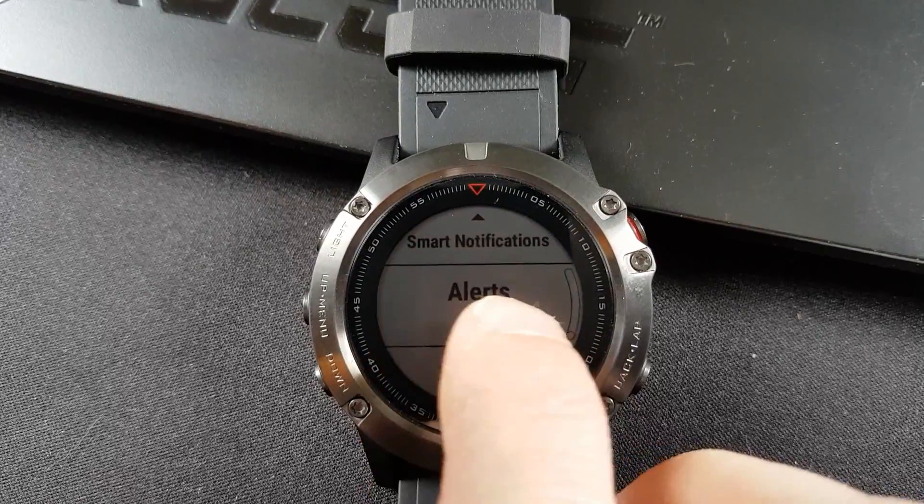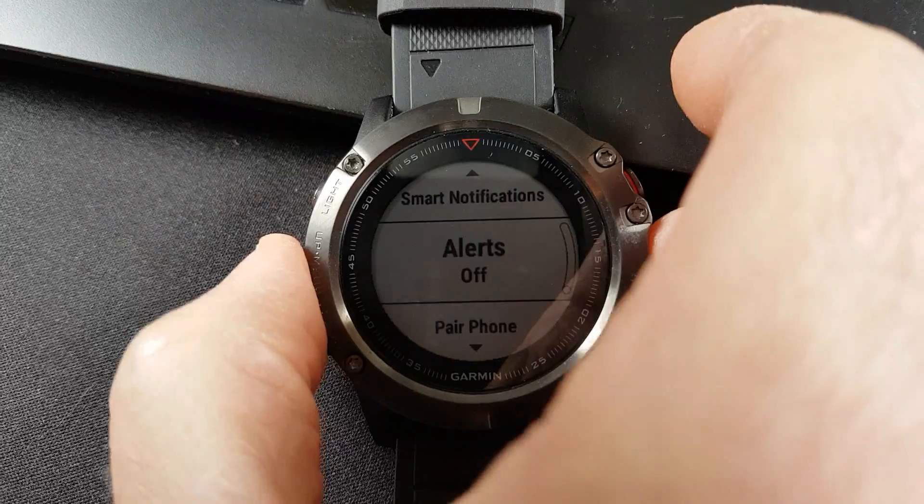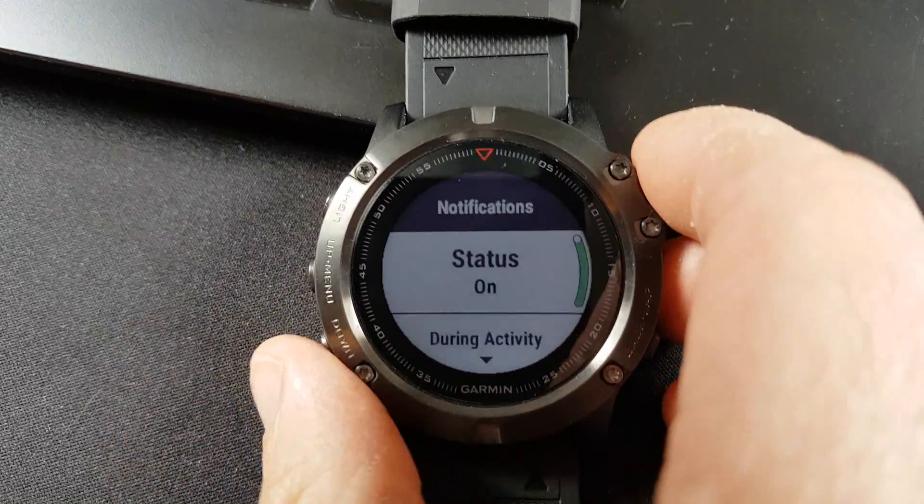I wish they'd have made that just a bit more descriptive — it's not very obvious. But that's what it's there for, and you're still going to get your notifications.